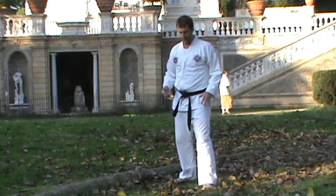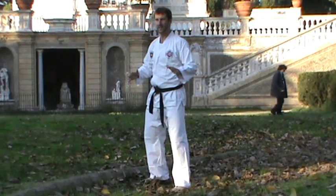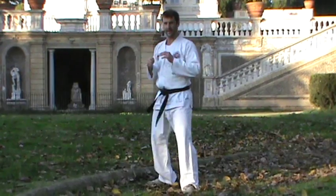Two more kicks to come. First one, you're going to kick off with the front leg — a turning kick. You're going to kick out to over here somewhere, like that, and back down. Kick out and back down.